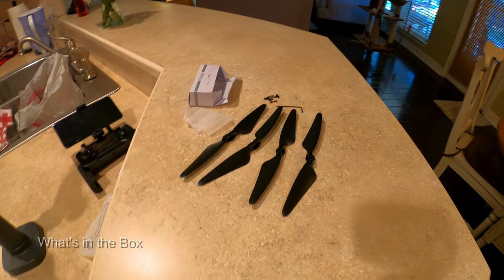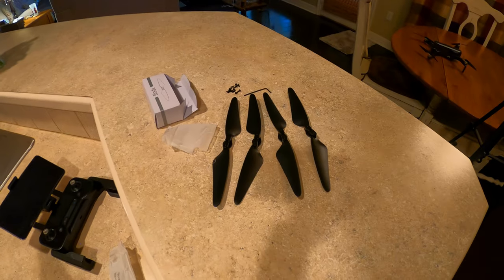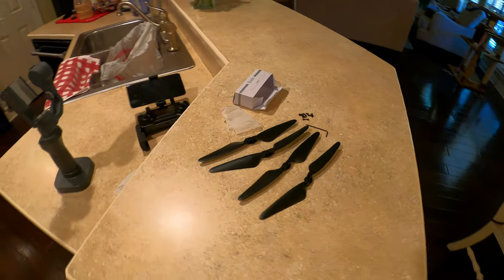Here's the full set of blades. They are directional — it is a full set. It comes with a little Allen wrench and also some extra screws for installing them.